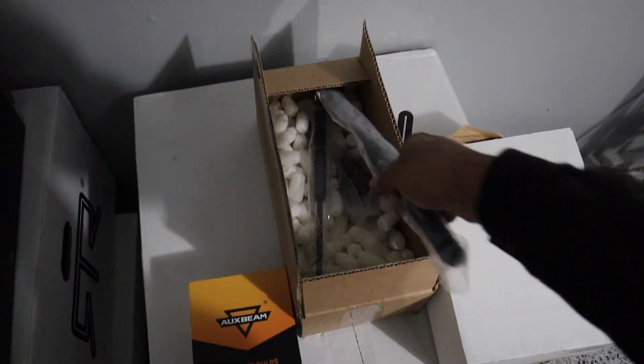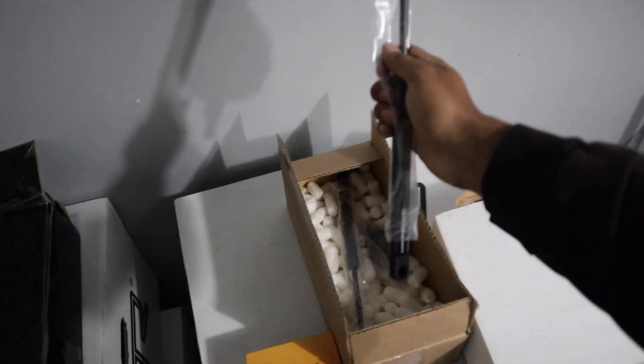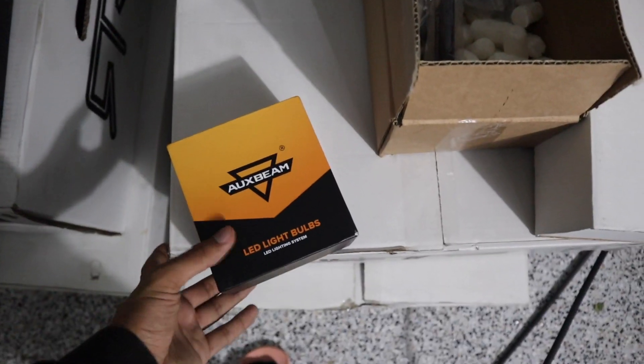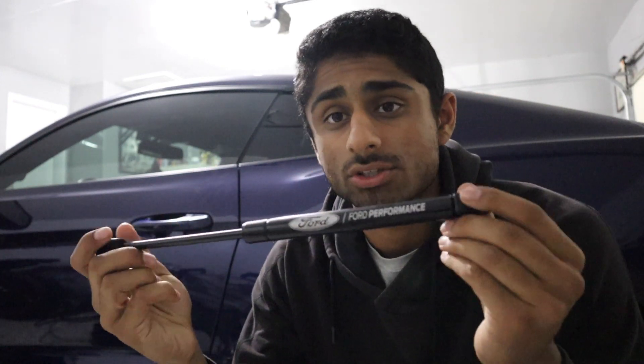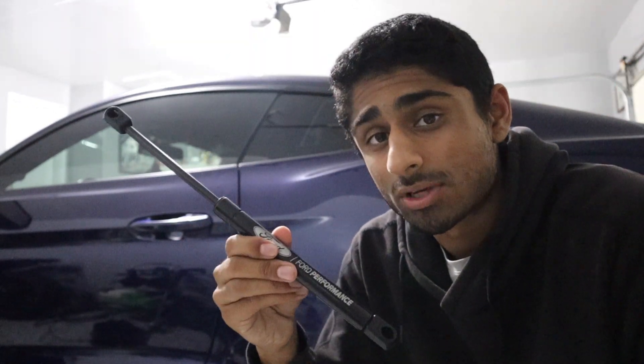The first modification we're going to do is these hood struts — these are Ford Performance hood struts. Also in the box are some LED light bulbs for the Lexus and another mod, but let's focus on the hood struts. Ford Performance makes these; no mustang other than the GT500 has ever come with hood struts from the factory. It's $70 for the set, so I said I might as well go with it. I really think Ford should have given these to the GT Premiums.